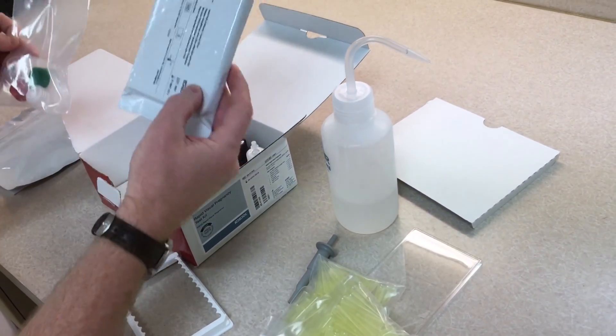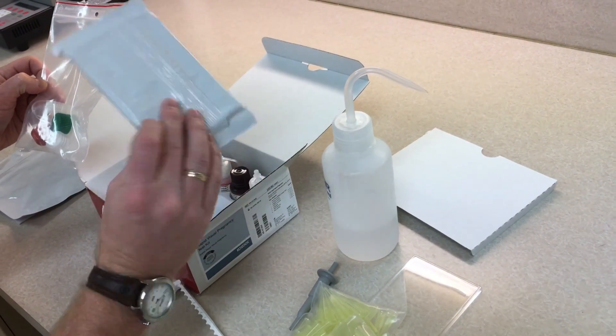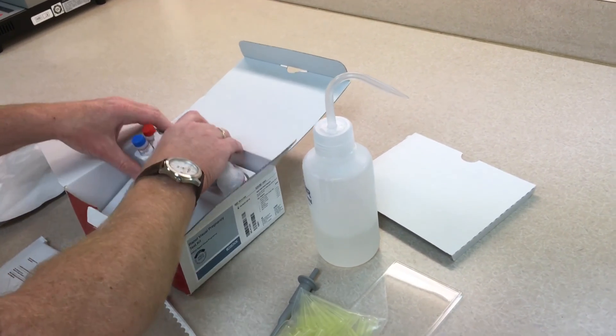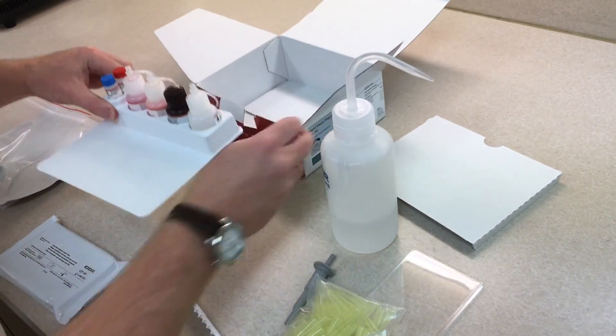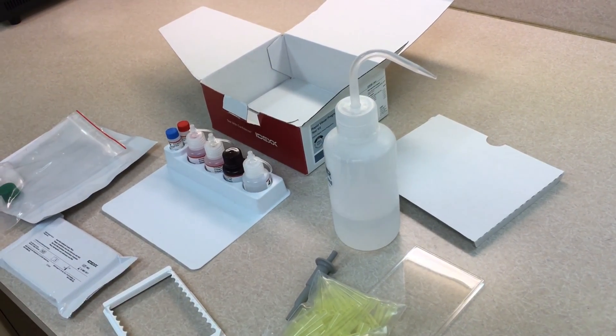You'll also get these plates — two of the 96-well plates for a total of 192 wells — and then of course all your reagents that you will be using throughout your test sequence as well.